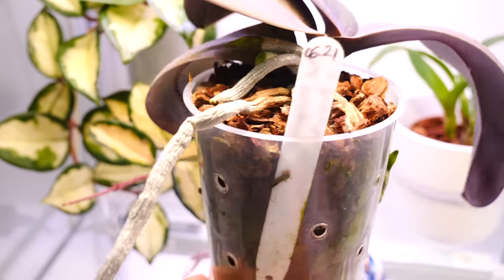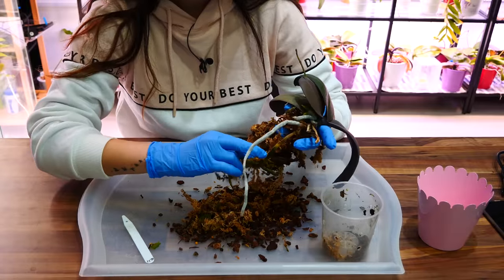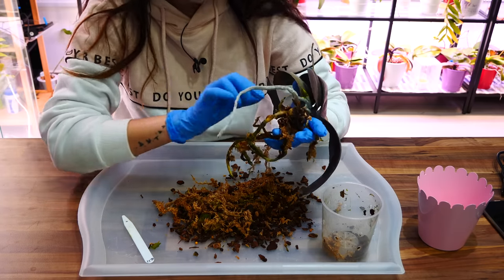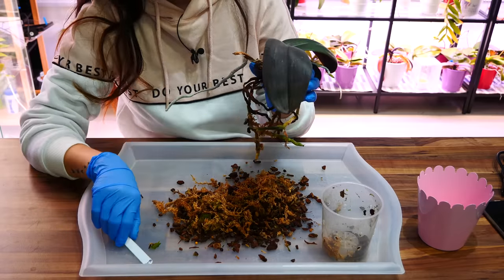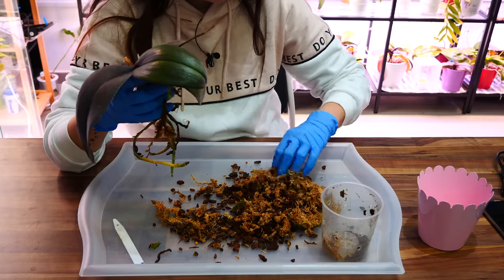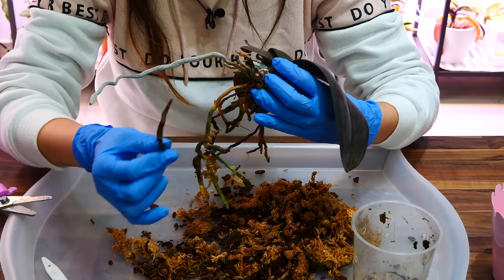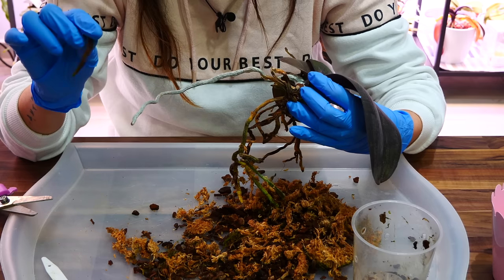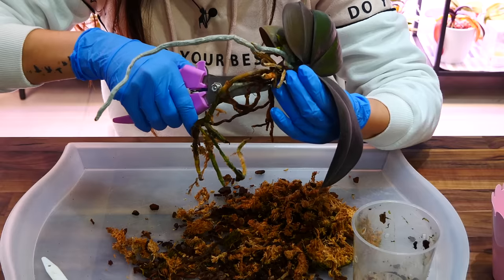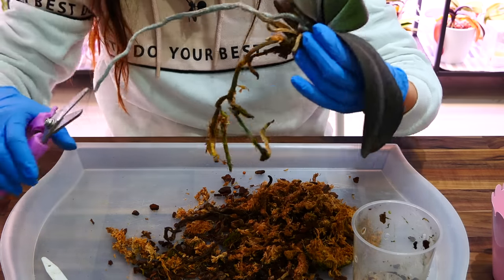Moss is absolutely fine — you don't need to repot your orchid for that — but you need to really examine what you have. Is it cyanobacteria or is it moss? It could be other types of algae as well which don't pose a threat. But if it stinks, it's typically cyano. This is not looking the best for an orchid that has been potted here for a year and a half — it was time to repot. I have a lot of roots that I need to remove — if you pull on them they simply come off, if you press on them they're mushy — very clearly not alive anymore.